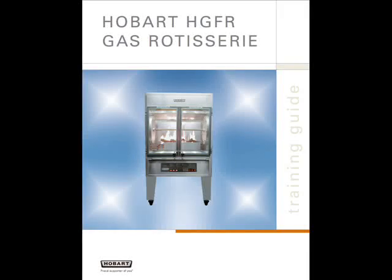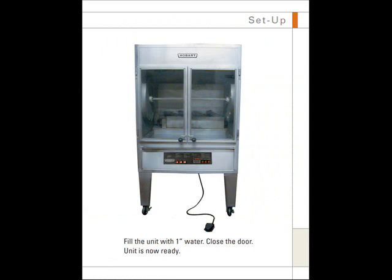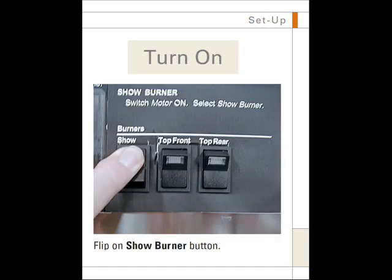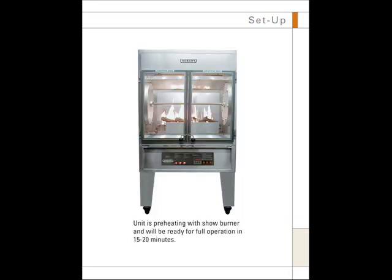Hobart HDFR Training Guide. To set up, fill the unit with one inch of water and close the door. Turn on the unit by flipping on the motor, light, and temperature buttons. Flip on the show burner button to turn on the show flame. The unit is preheating with show burner and will be ready for full operation in 15 to 20 minutes.